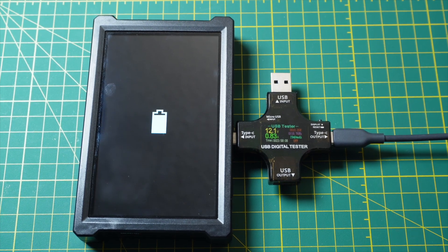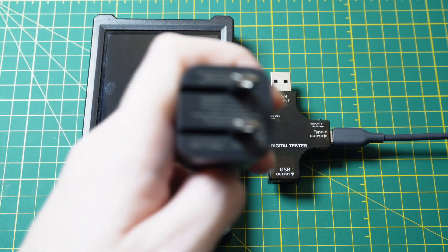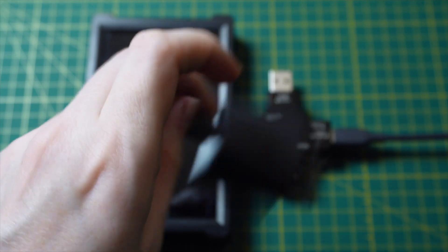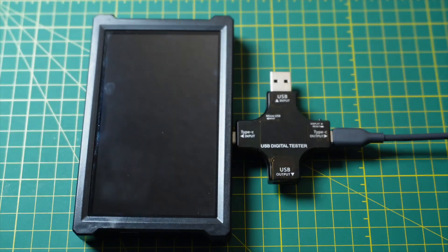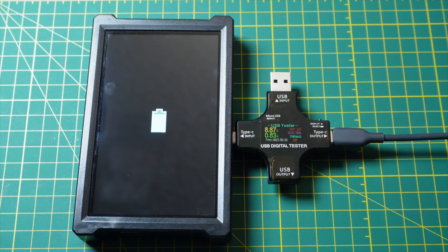Let's compare this to another charging brick. This is an Anker charging brick that I use for travel — relatively new, so it should be up to date with all the latest stuff. But let's see what it gives. We get another beep as we plug it in, and the power starts to flow. But this time, we're only seeing a value of 9 volts.